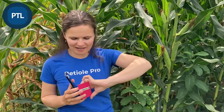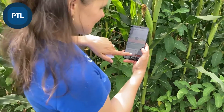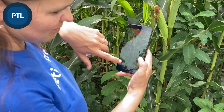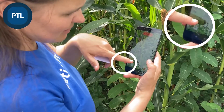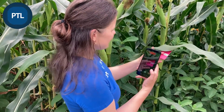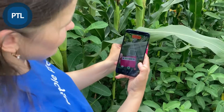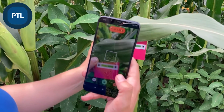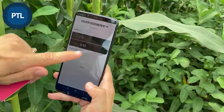So when you have the color calibration pad and the mobile application PTO PRO, you need to do very simple steps to measure it. Open the application, press the button with the checkerboard square — this button — and it will show you that QA mode is on. Then you need to place the color calibration pad below the leaf, keeping it at the level above the markers and the colors which are on the pad.